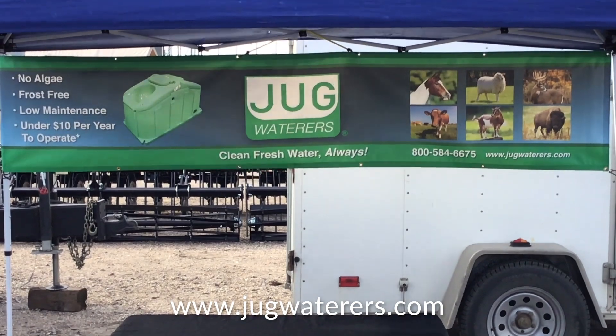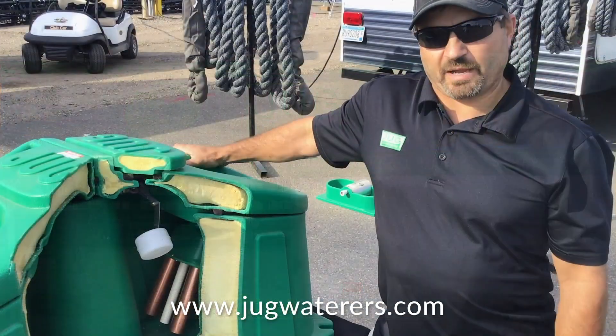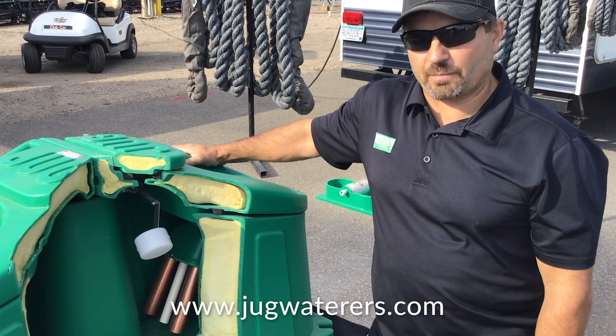And where is this manufactured, and how long has it been around? It's manufactured in Glenwood, Minnesota, for the past 15 years, and it's been around for about 35 years.